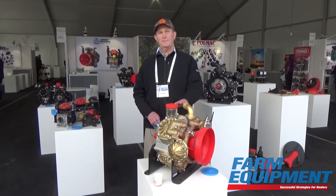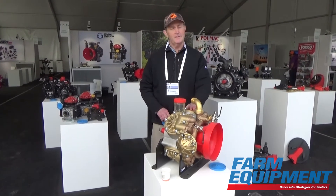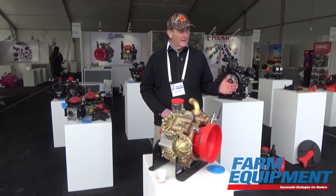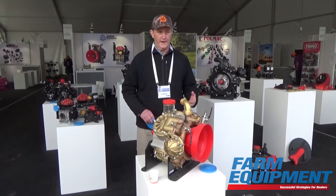So we've got a full range of diaphragm pumps from low pressure at 290 psi to medium pressure at 580 psi to high pressure at 725 psi, and flow rates anywhere from about 4 gallons a minute all the way up to well over 150 gallons a minute. So we've got a pretty broad range of products.